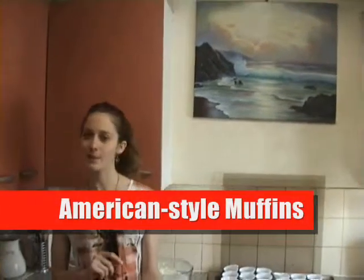Hi again. So we're back in action. We've been away for a while, mostly focusing on our music videos, but today we're going to do some cooking. We're going to do muffins — American style muffins. The main difference is that English style muffins use yeast, whereas the American use bicarbonate of soda and baking powder.